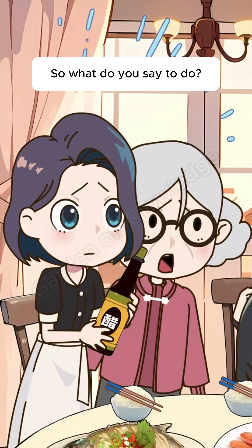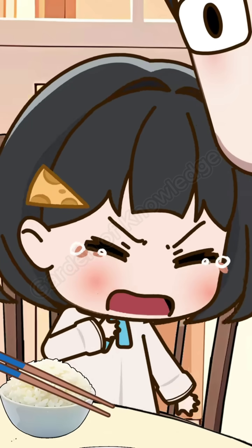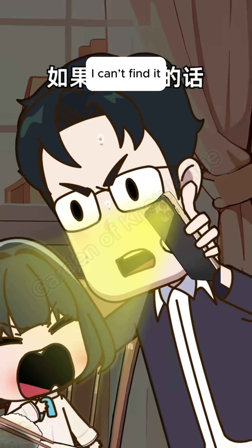So, what do you say to do? Sweetie, try coughing hard first — see if you can cough up the fish bone. Nope, can't find it. Open your mouth, let me see if I can spot the fish bone. I can't find it.